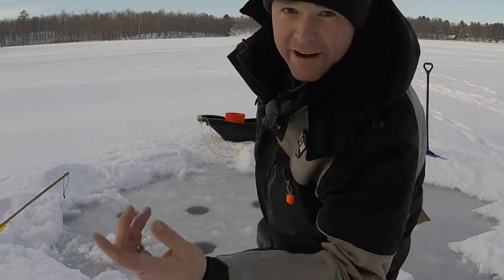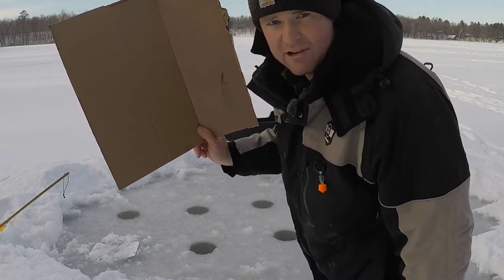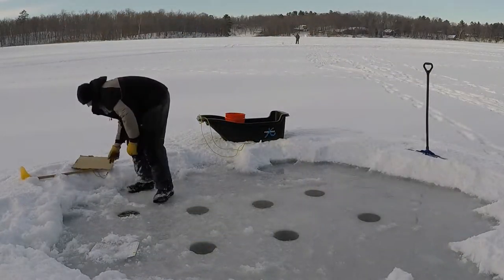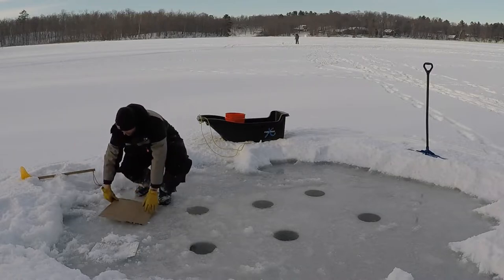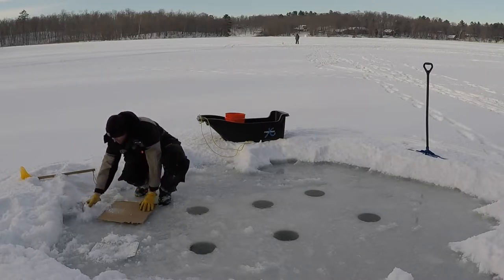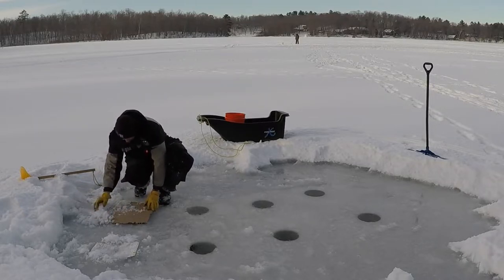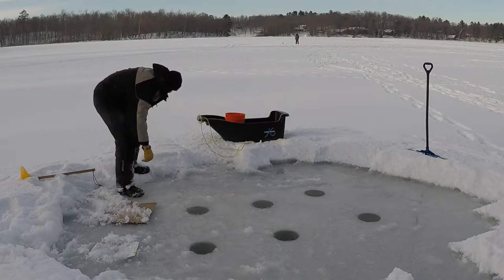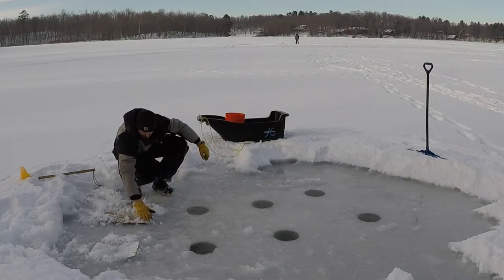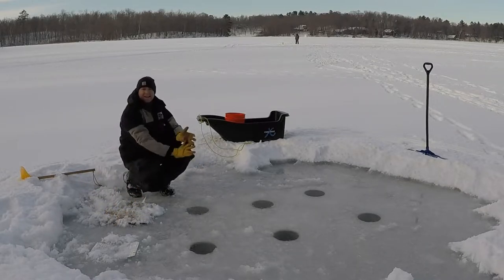For our next one, I just brought a regular old chunk of cardboard off of some sort of Amazon package the wife got — so, regular old cardboard. Put our cardboard down here, just gonna put a little snow around it.